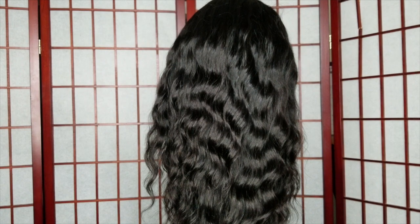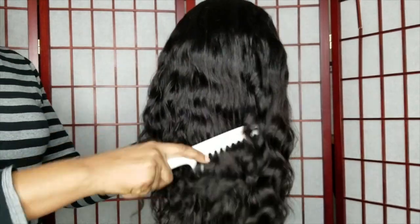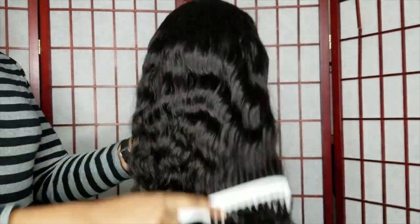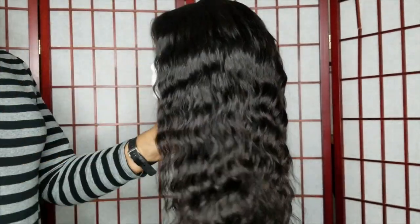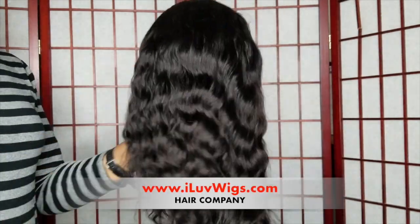Hey everyone, welcome back to my channel Elo for Life! Today I'm going to show you all how to make some bomb curls. I picked up this tool from BedHead.